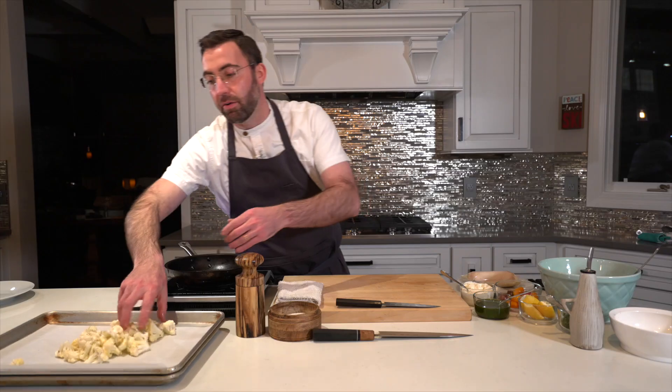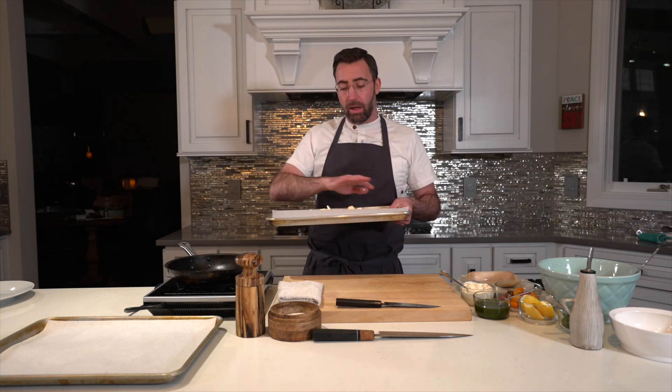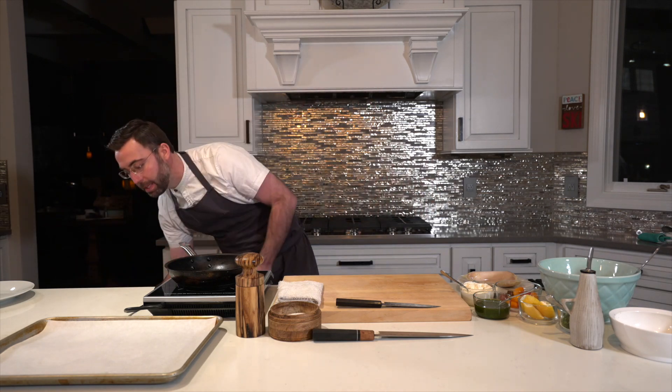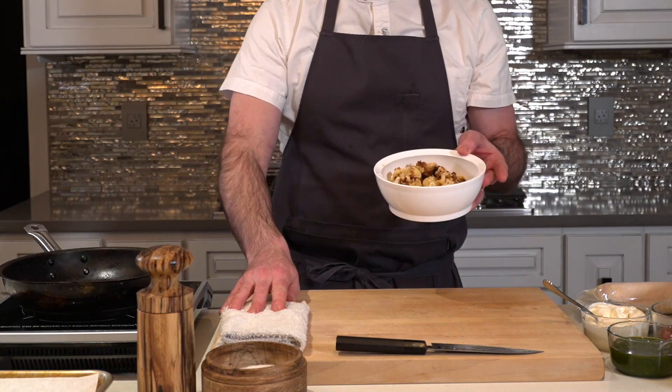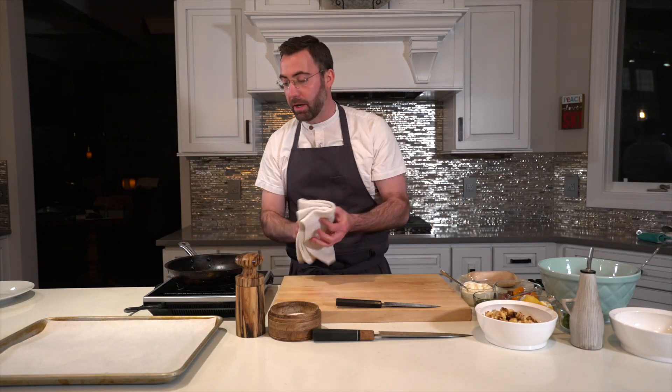We're going to throw this in our 425-degree oven. Check it every 10 to 15 minutes and give it a little shake, but we want a really nice caramelization, so try not to move it too much. And with the magic of television, we have perfectly roasted cauliflower right here, nice and steaming hot, ready for our dish.